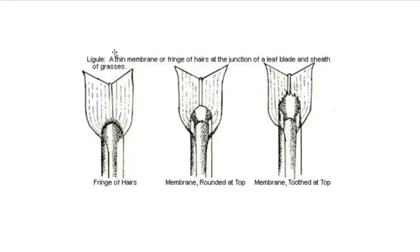The ligule is a thin membrane or fringe of hairs at the junction of a leaf blade and sheath of grasses. In this case the ligule is a fringe of hairs. This one is a membrane that's rounded at the top. This one is a membrane that is toothed at the top. These are different parts of the grass-like monocot leaf that are identifying characteristics we can utilize to identify these plants.